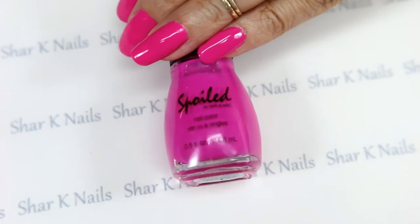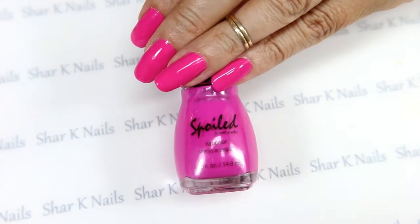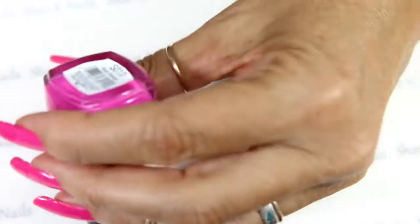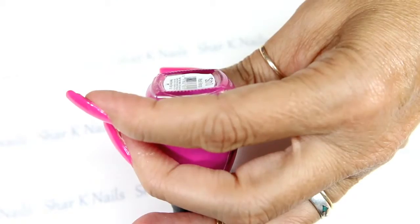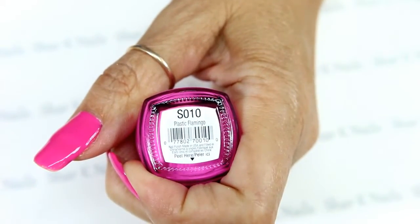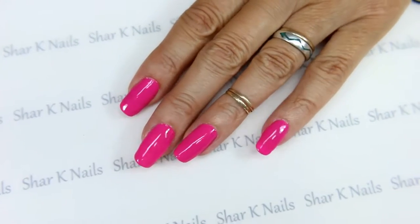Hi there! We are back to do a new design. This is another one of those colors that Jamie sent me from that big batch that I showed you a while ago, and the name of this one is Plastic Flamingo.